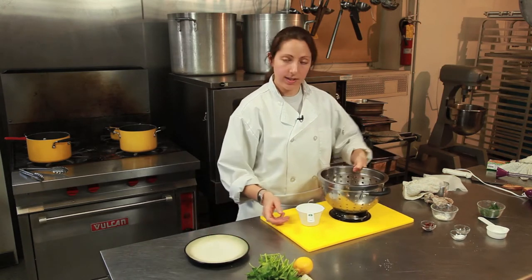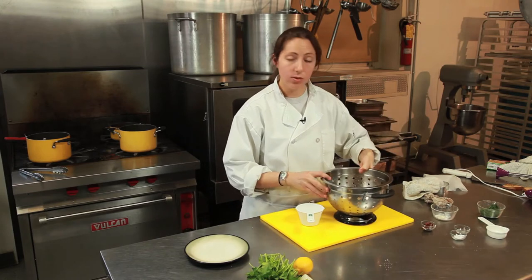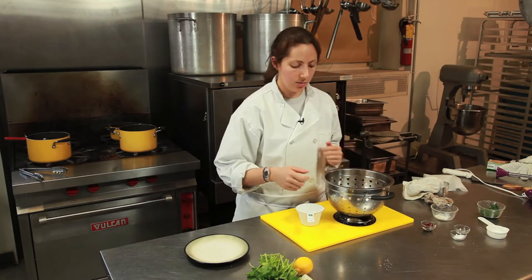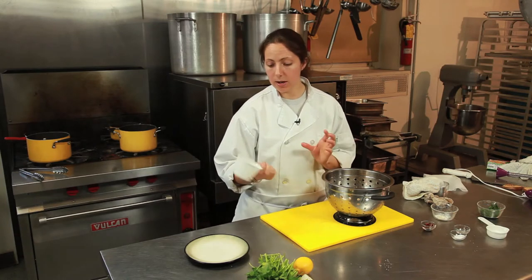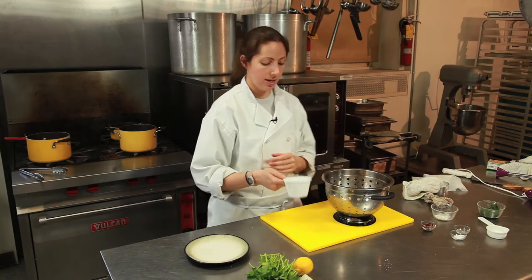So you're going to take anything you have. I'm using some gluten-free fettuccine. You can use any kind of pasta you want and a measuring cup. A regular portion would be a half a cup. I'm using a cup just to show you what it would look like.